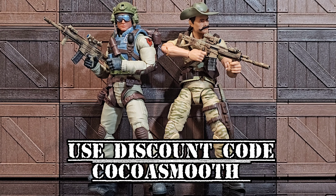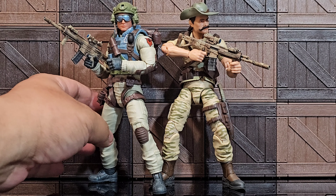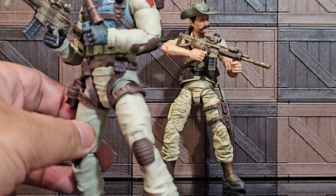Full disclaimer: this is not one of the things that I ordered. This is strictly one of those things that Top Fun had sent my way to review — to shed some light on how it looks and all that other stuff.